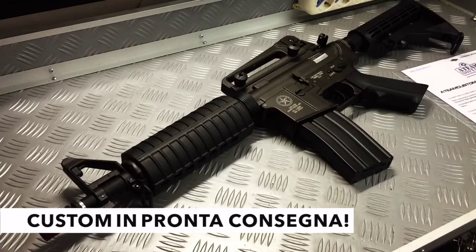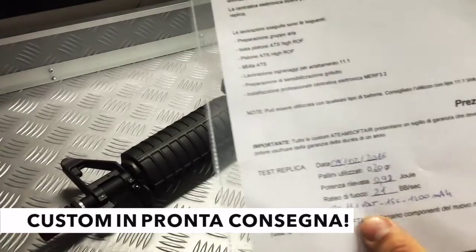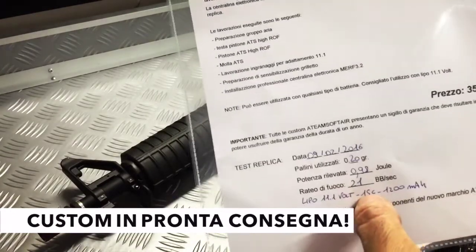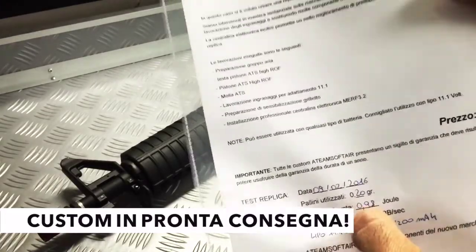È stata fatta anche una preparazione del grilletto che lo rende molto più sensibile. Fondamentalmente: è una replica corta, abbastanza leggera ma full metal, quindi robusta, con un ratio di fuoco abbastanza elevato. Da utilizzare tranquillamente sia con batteria da 7.4, sia con 9.9, sia con 11.1. Questa è stata strutturata appositamente per andare con 11.1. La prova crono l'abbiamo fatta con una batteria da 11.1, 15C, 1.2 mAh — una batteria piccolina — e abbiamo avuto 21 colpi al secondo.